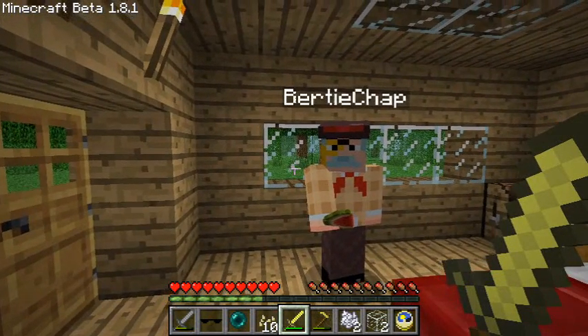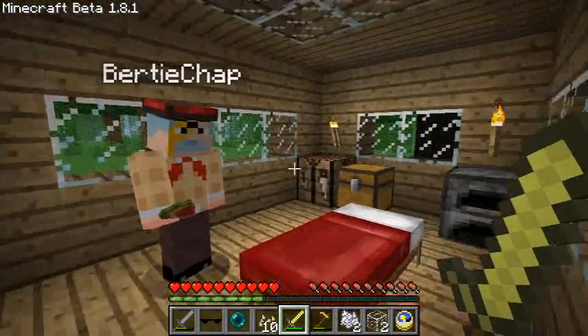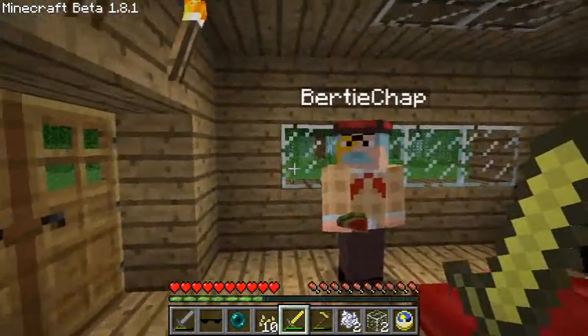I say, old chaps and chappits, game shabbin' birdie how? And I do say, fellows, in this videogram, we are investigating the quite spiffing and rather cool sunglasses modification by Drizzlin, you know.